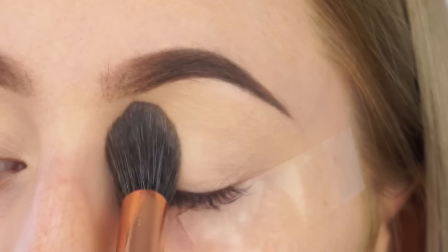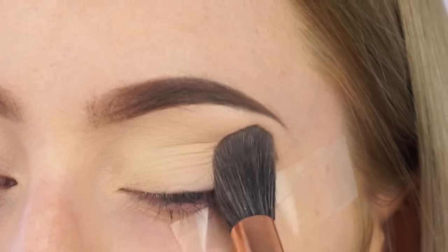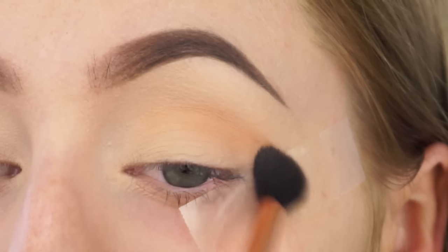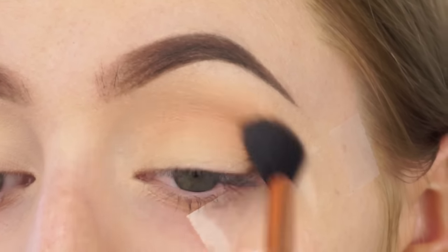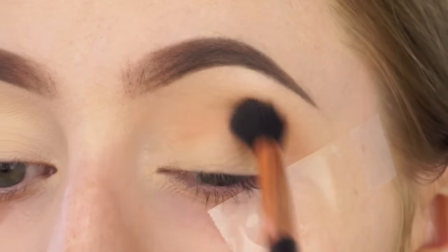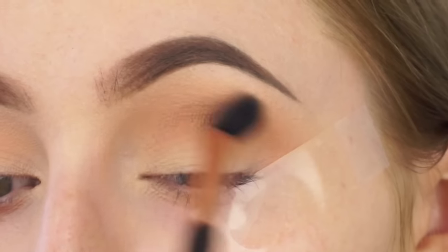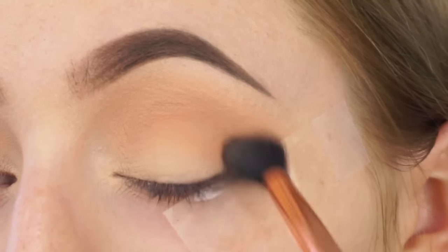Taking the Shade and Light palette from Kat Von D, I'm using the bone white shade to set my eyelids. Then I'm taking the peachy shade and buffing that into the crease using the Sigma E40 brush as a transition colour, adding a little warmth into the crease and preparing for the other eyeshadows. On that same brush I'm dipping into a warm light brown shade from that same palette and buffing this into the crease transition area as well.